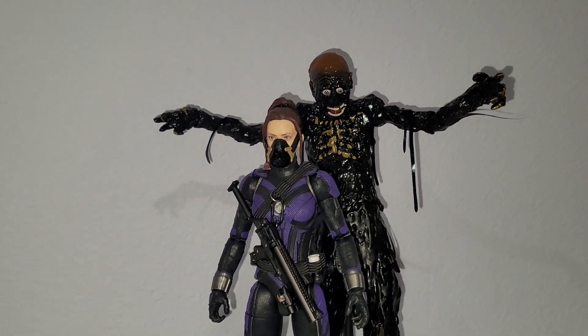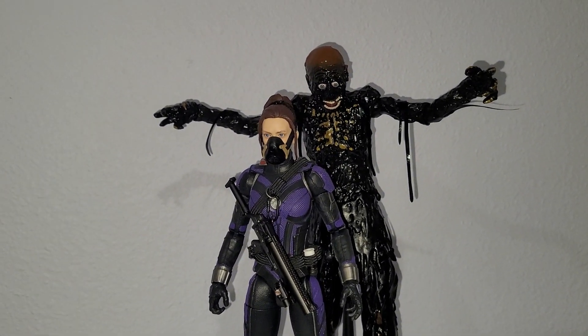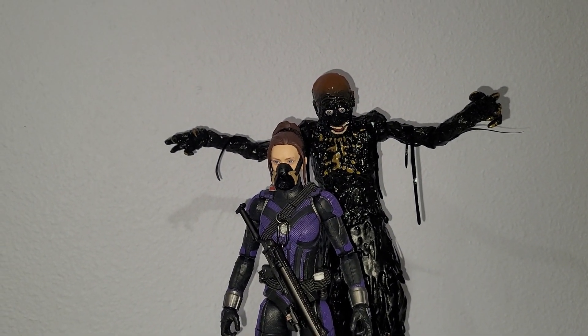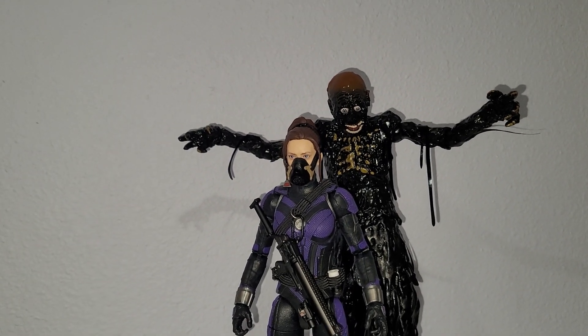This right here is a Marvel Legends figure. I look back at my channel — looks like the last couple videos I did before I completely gave up on YouTube was Marvel Legends figures.